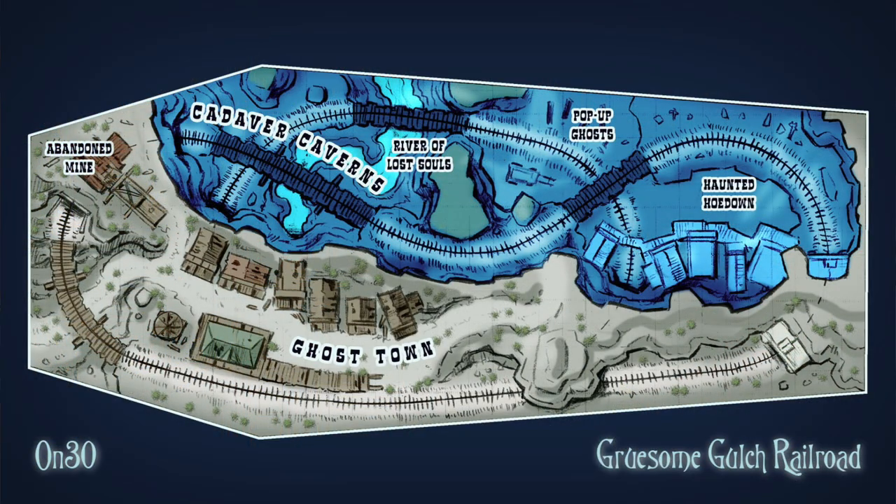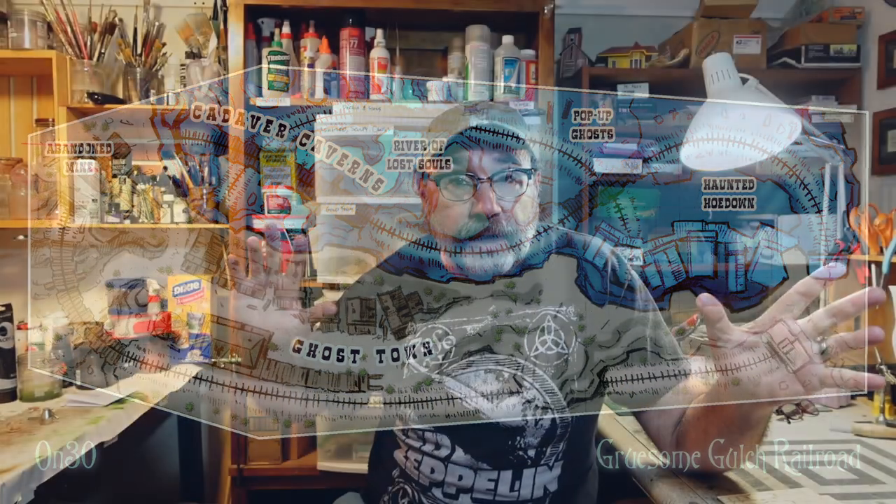This project complements nicely the Gruesome Gulch layout that I announced in my last video. Gruesome Gulch is a little mini portable ON-30 layout with kind of a Halloween ghost train haunted theme that I'm trying to get done in time for Halloween. And so there was a detail part that I needed for that.